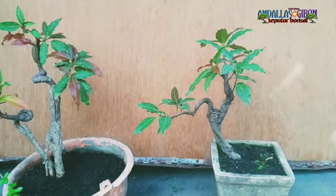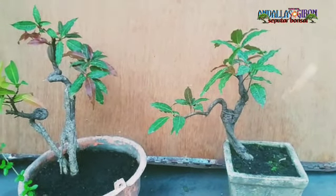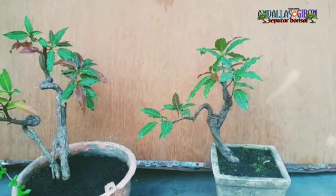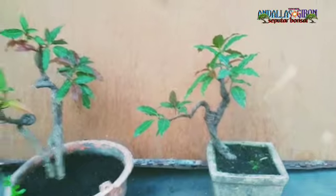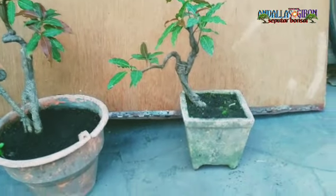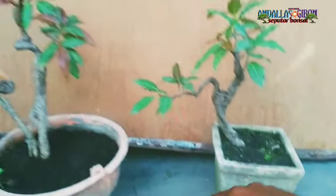Kali ini saya akan mengupdate atau mereview bahan dari ini. Ada bunut merah ya — dua bunut pucuk merah. Nah ini adalah hasil dari...